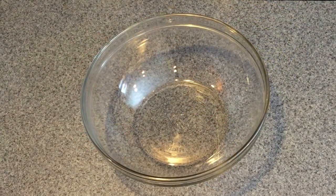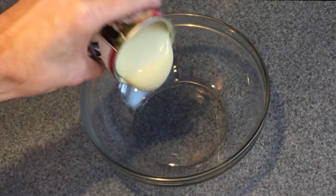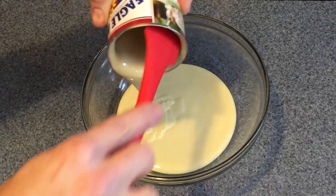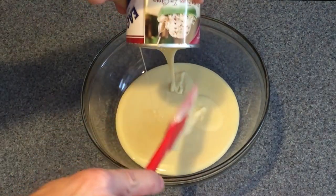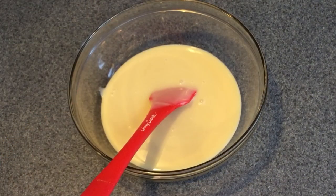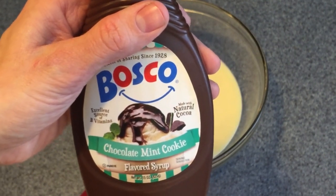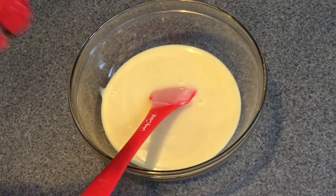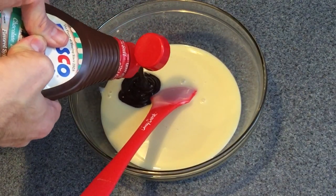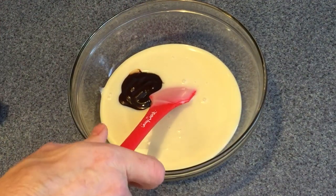The first step is to mix your sweetened condensed milk with your flavoring. Put it into a small bowl — make sure you get the full can, so use a spatula to empty it completely. Add about one quarter cup of chocolate syrup, or the appropriate amount of any other flavoring, and mix the two together until thoroughly combined.